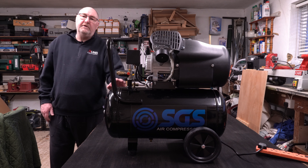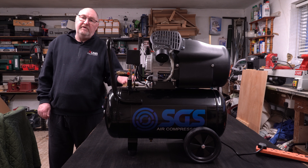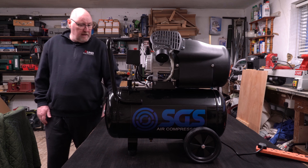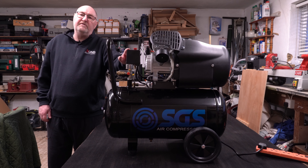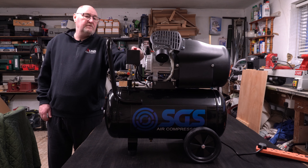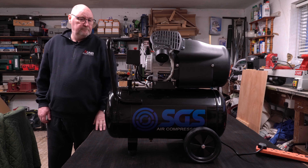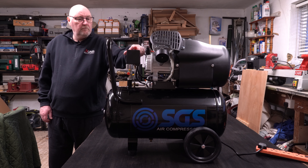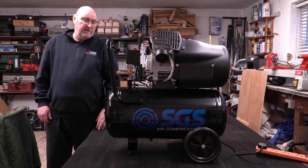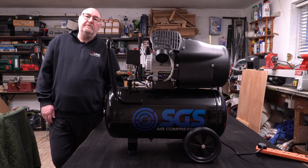I'm ready to start it. I don't suggest you start this machine up on a workbench — the only reason I'm doing that is so I can film it more easily. This red button at the top is on the pressure switch which turns the compressor on and off as it reaches pressure. All I've got to do to start the machine is to pull this up, and to stop it just press it down. I hope you've enjoyed this video and found it useful. Thank you very much for watching and please take care.